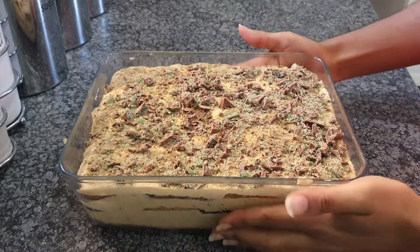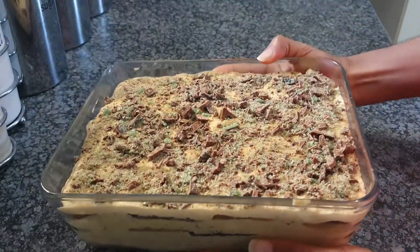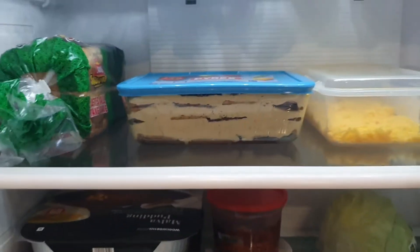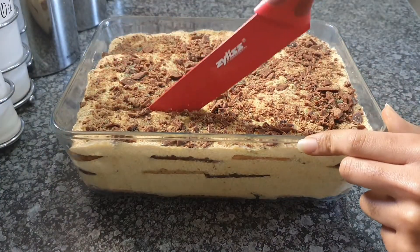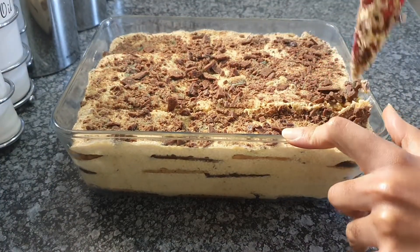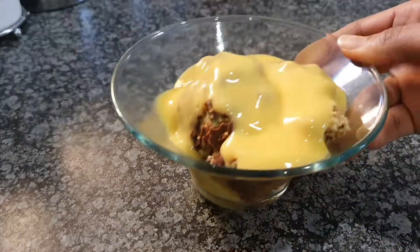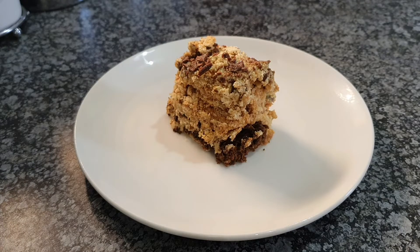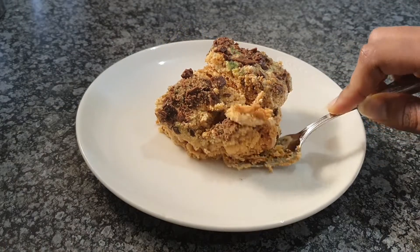Once it looks good — and if it looks better than mine, great — take some cling wrap or a lid and seal your tart before you put it in the fridge. Let it sit for about eight hours, if not overnight. Then you're ready to serve — cut it up into small or big cubes, it's up to you. You can serve it with custard or ice cream, but I'm going to enjoy it on its own because I haven't had this in a very long time.